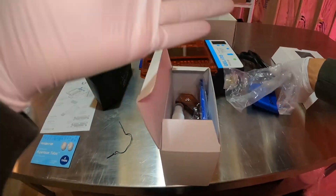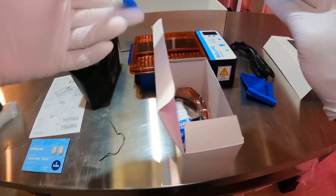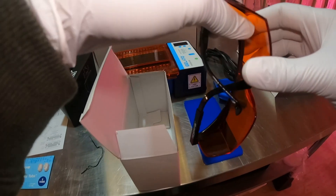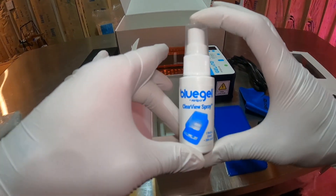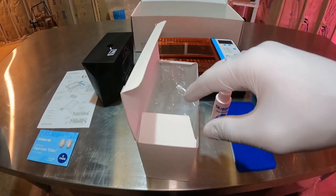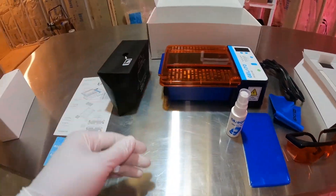We have our power supply here — this is the United States standard power supply. And then we have the gel cutting tray, so you can take your gel out and cut your bands of DNA out. You're going to want to use these glasses whenever you're using the gel cutting tray since you don't have the orange lid on top. And then there's some spray to clean off the visualizer orange lid.